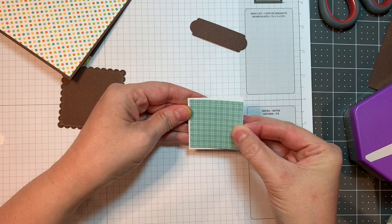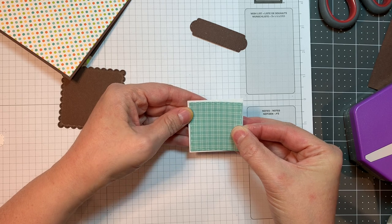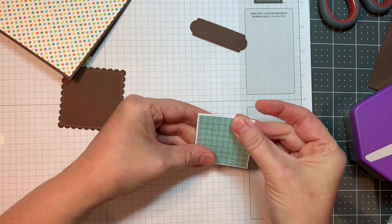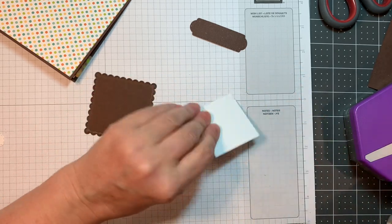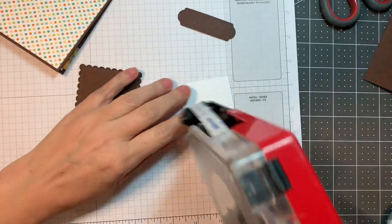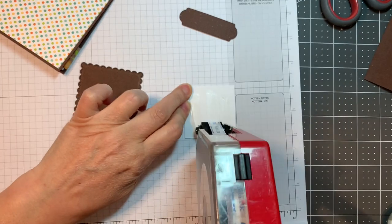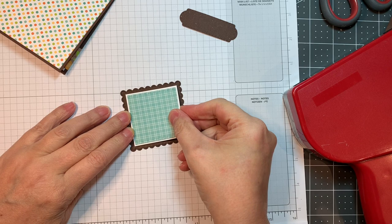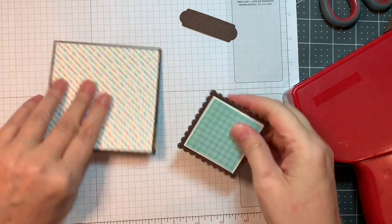I cut out a two inch square of pattern paper from that same pad using the stitch square dies. Then I cut Neenah Solar White paper one eighth of an inch larger — so two and an eighth inches square — and I'm just going to line that up using my HEG tape. Then I cut the scallop squares roughly two and a half inches square and I'm just going to layer those all up. Remember when you follow a sketch, it doesn't have to be exact. I kept pretty true to the sketch, but you can take whatever elements you want and use your creativity.